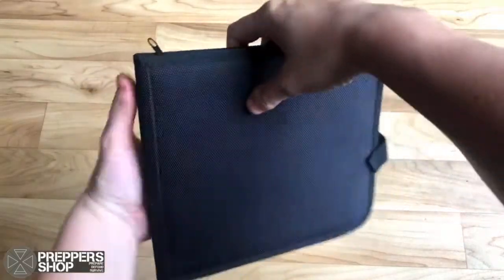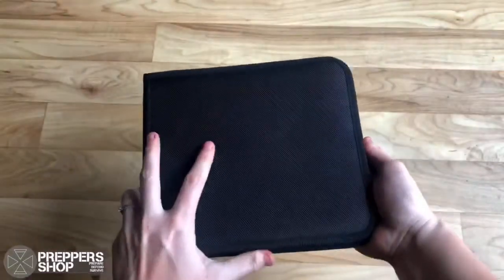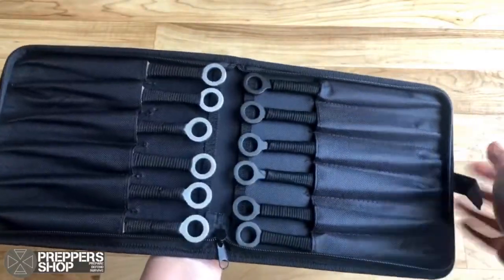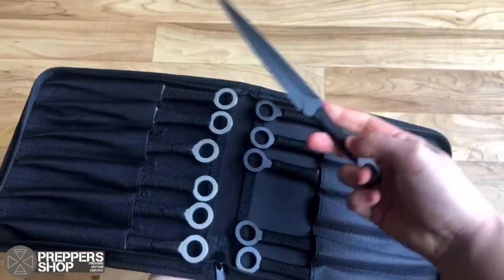This Buckland 12-piece Competition Kuna Throwing Knife Set is the perfect set for the serious thrower. Extremely well-balanced, the 12-piece set means more time throwing. It comes complete in a padded nylon case for storage.